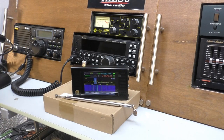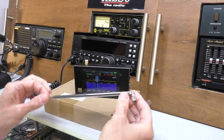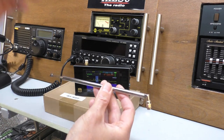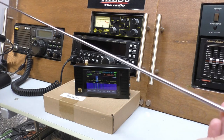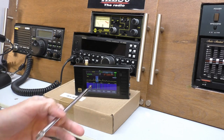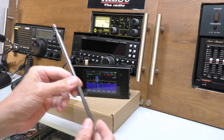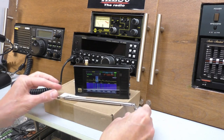I could do an unboxing part of the video but it would be extremely short, because this is pretty much what you get in the box. You get the radio itself, nicely packed, and all you get is a telescopic whip antenna with an SMA connector. It's quite a nice one — about 50 or 60 centimetres long. That gets you FM radio broadcast stations, and it does have RDS as well. It'll also do medium wave and some of the stronger shortwave broadcast radio stations. But that's about all you get in the box.